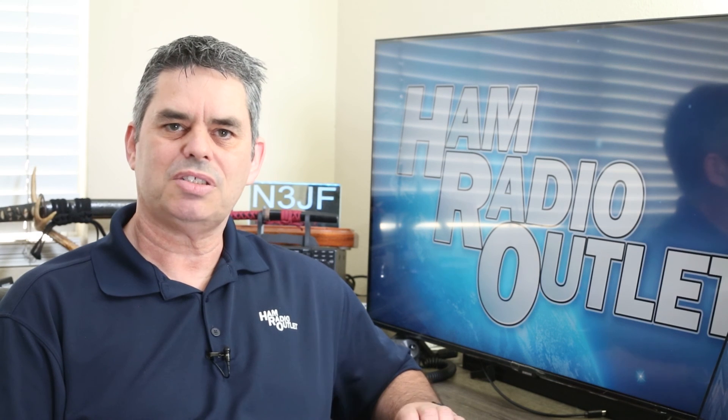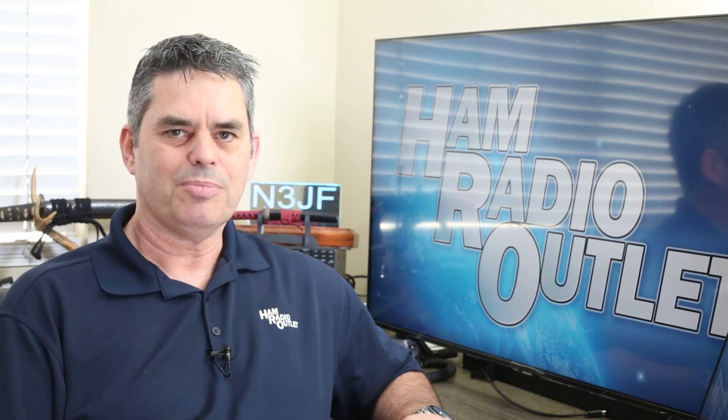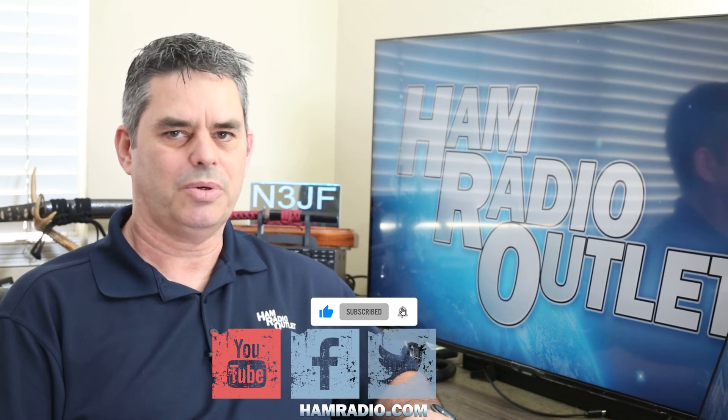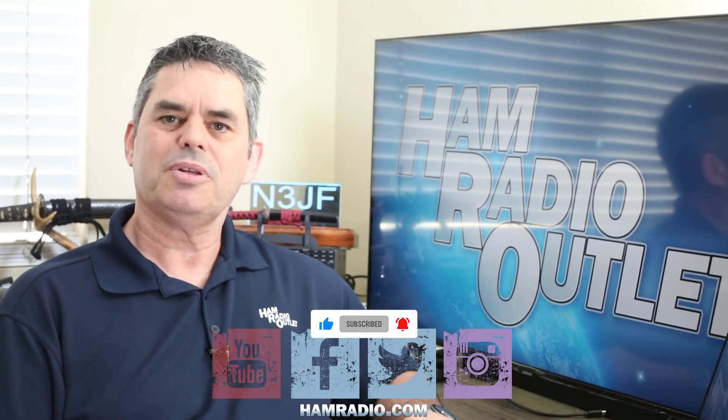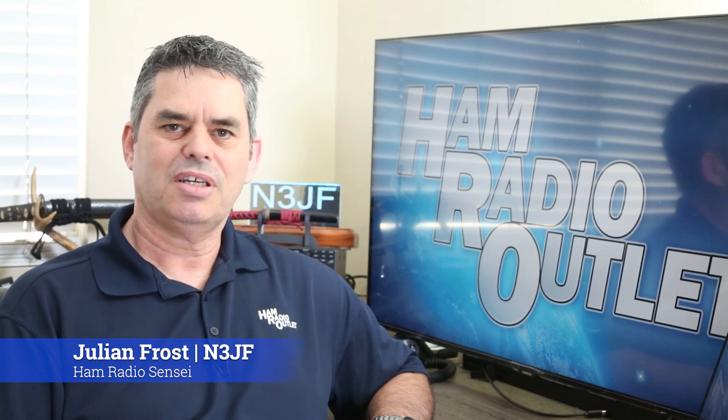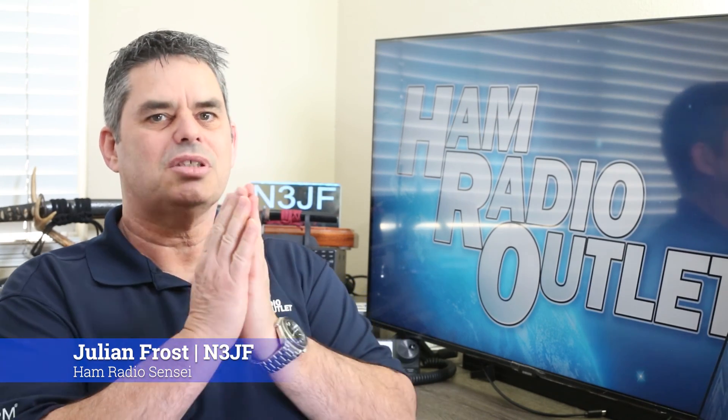Well, that's it. I hope you found this video useful. If you did, please give it a thumbs up or a like. And don't forget that Ham Radio Outlet is on Facebook, Instagram, Twitter and YouTube. So please consider subscribing and following us. For Ham Radio Outlet, I'm Julian Frost, N3JF. Arigato gozaimashita.